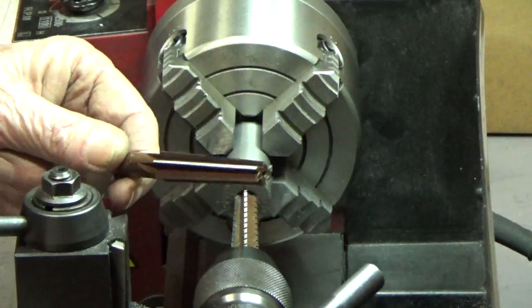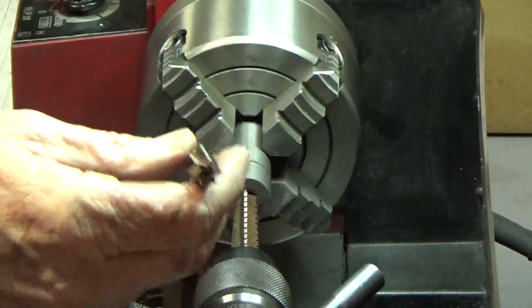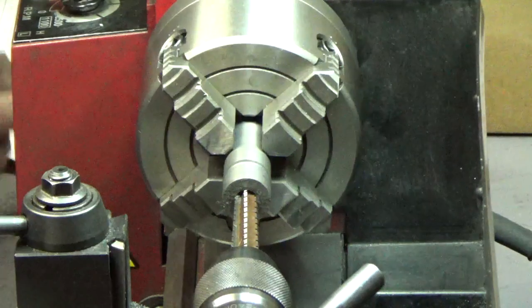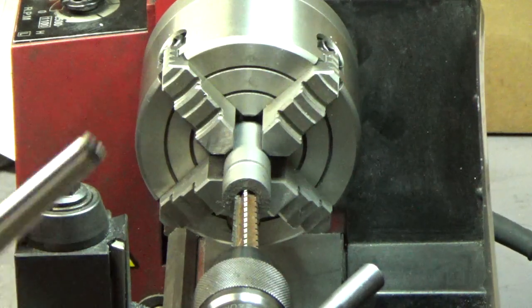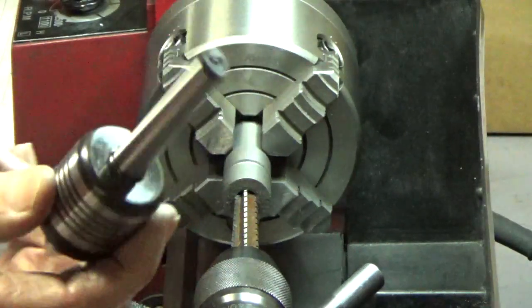I'm going to attempt to run the reamer in there. Assuming that runs in okay, I'll be able to use the finishing reamer and finish the hole. I also purchased an MT1 center from Shars. I didn't have any MT1 tooling at all, so I needed that.